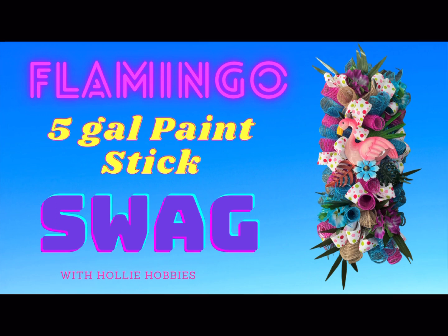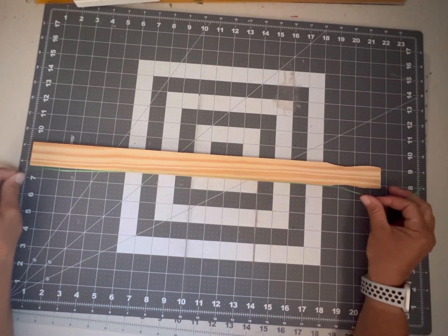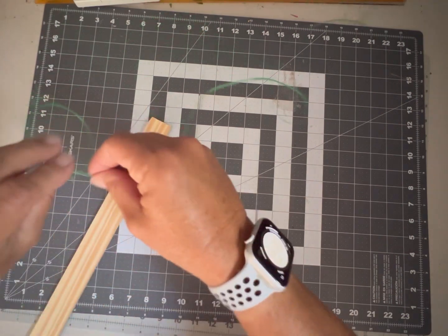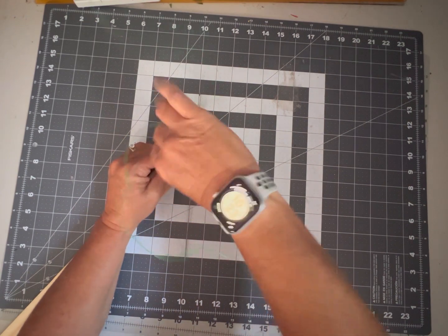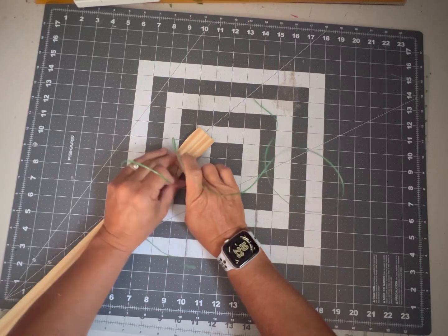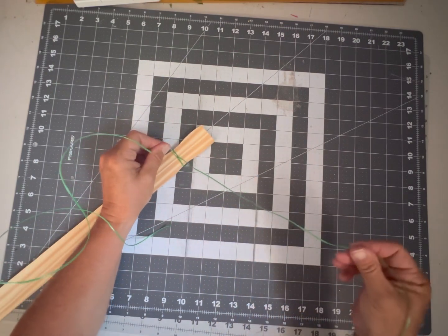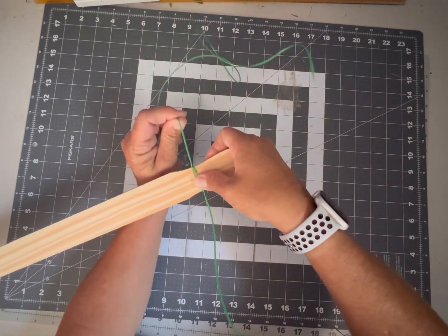We're going to take our wire and we're going to visually divide it into thirds along our yardstick. We're going to take it at that third mark and wrap it around the narrowest part of the paint stick, giving it a good couple twists right there at the base. We're then left with a short and a long piece.